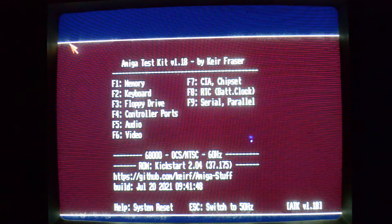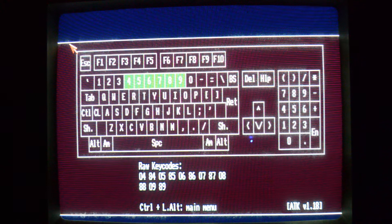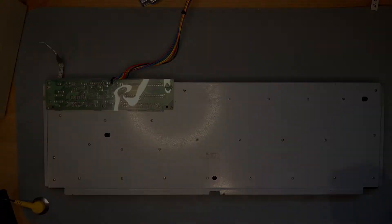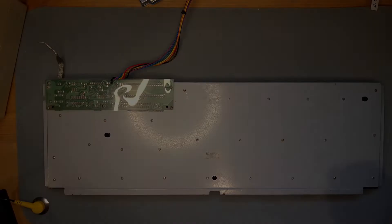So if we select the keyboard test, check it out — works great, right? Any modifier key? Nothing. Control-Amiga-Amiga? Nothing. Now we get to do a keyboard repair.